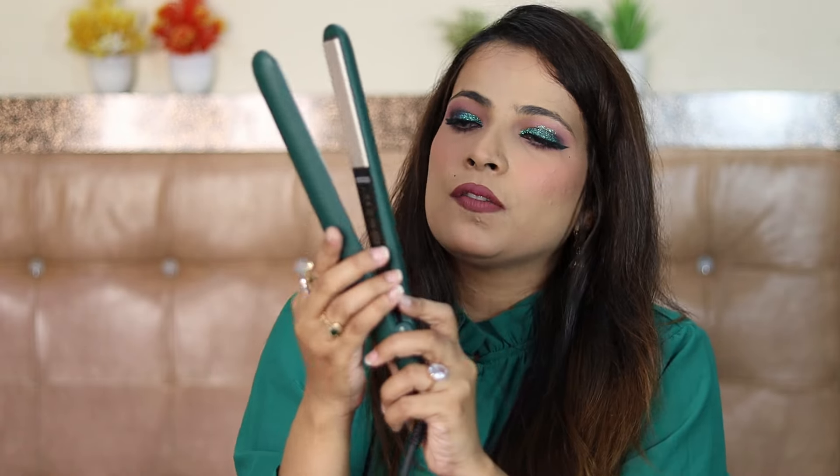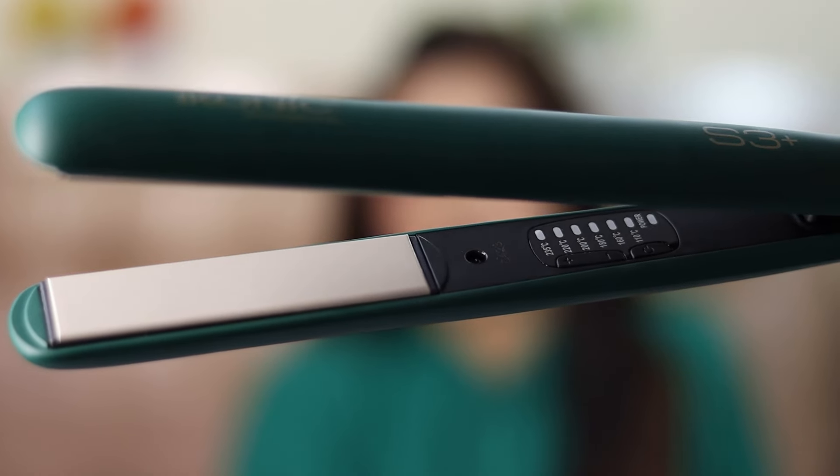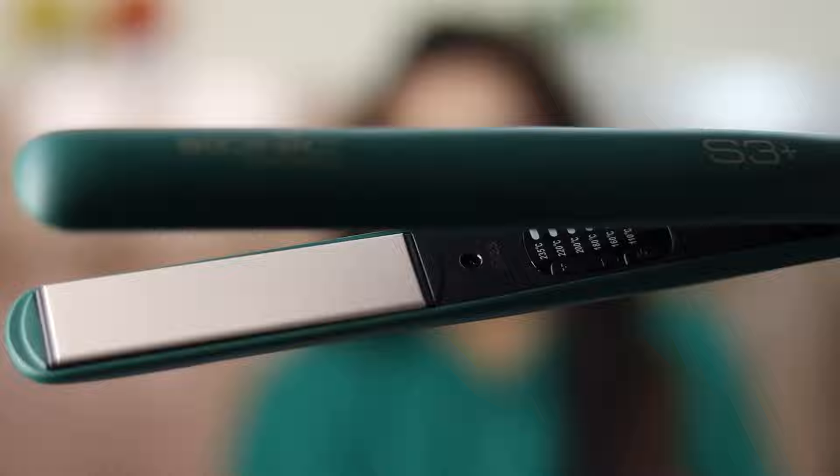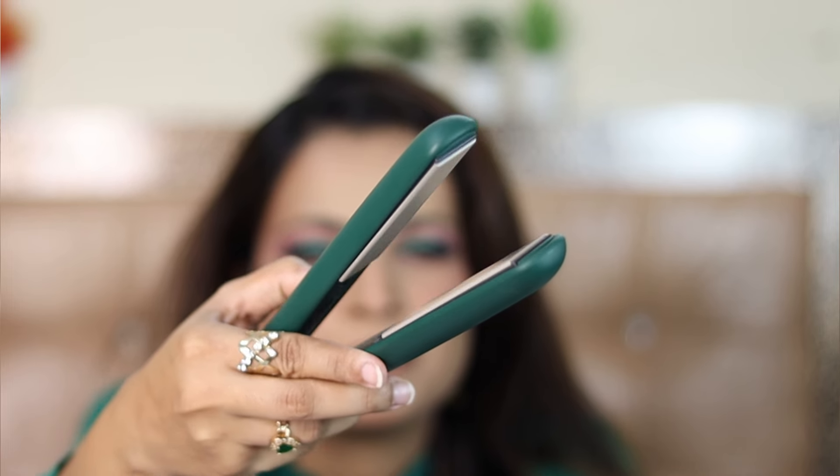It is a champagne gold, shimmery sort of plate — not like a dull, boring straightener that we generally see. This thing I like. It is also very sleek; it is not taking up a lot of space. In fact, the temperature settings and buttons are very small, and in a small area everything comes in, so I think it is compact. It is also lightweight. It has ceramic plates, so it will be very good for frizzy hair. The plate size is almost 4 inches, and it has a rounded structure.